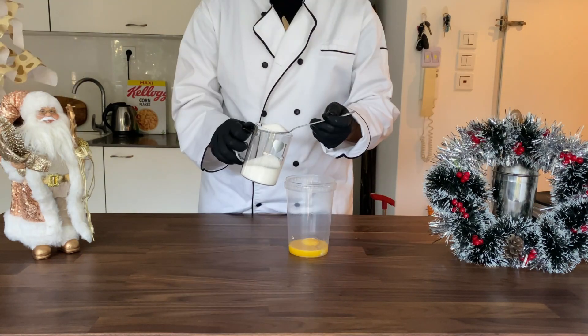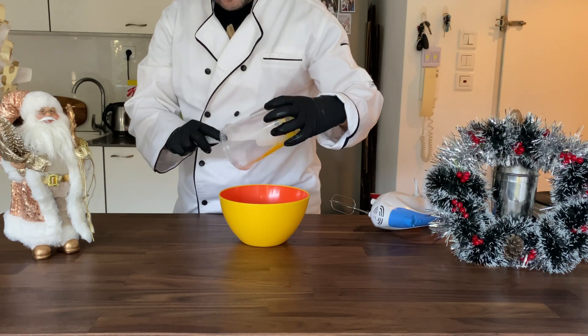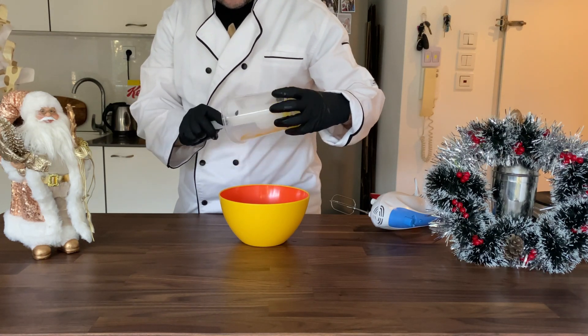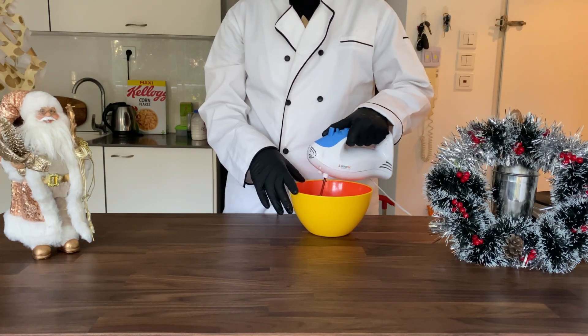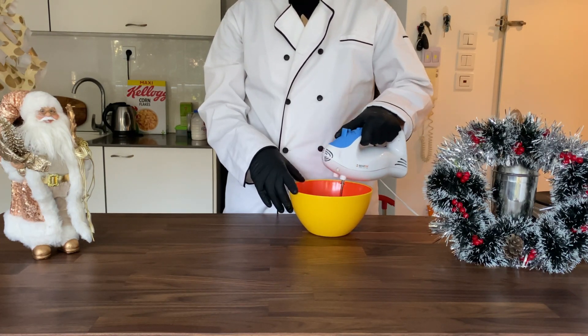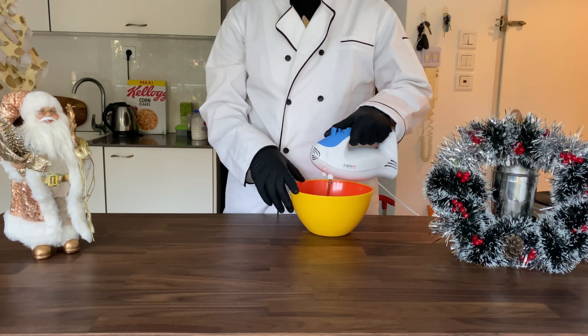I don't know how to color it, but you whip the yolk with some sugar. Then you whip it into a light and fluffy thing — which I didn't also shoot, which is also a fail. Then you take your mixer and whip it until it's light and pale yellow, not so yellow.